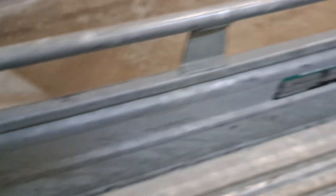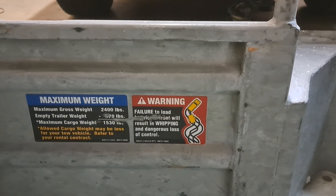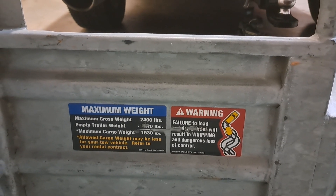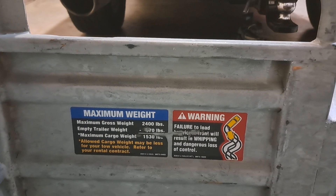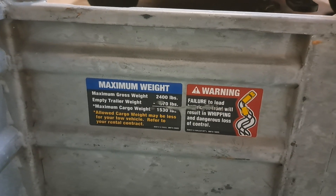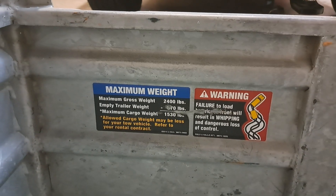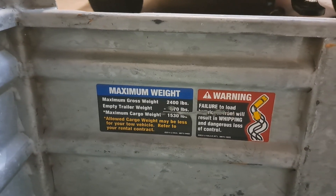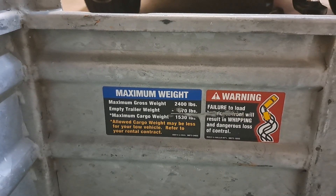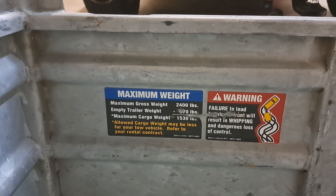It does the same thing on the other side too. It's got your D-hooks. This thing is legit. Empty trailer weight looks like 870 pounds. It'll let you carry 1,530 whole pounds of whatever kind of motorcycle you can cram onto this thing. And this bad boy is rocking the Carlisle Radial Trail USAs, sized in 205/75/14s.